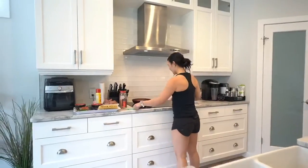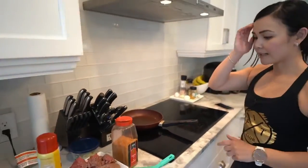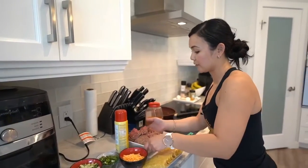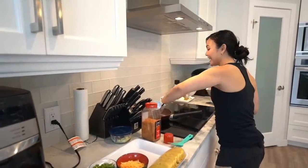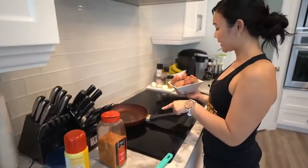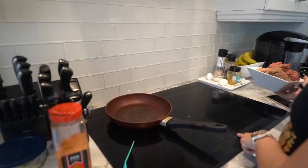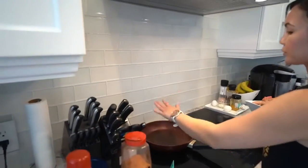Let's get started on our beef tacos. I had some extra beef lying around so I figured why not — because who doesn't like tacos? My kids actually really enjoy this too. So when I cook this, I always use extra lean ground beef, but of course you can use any beef you have lying around. We just have to wait till this gets hot. It's induction so it gets hot really fast, but I want it super hot.